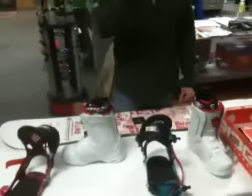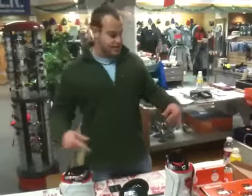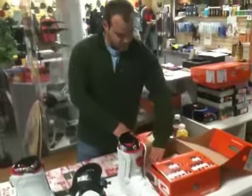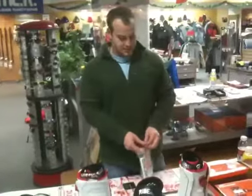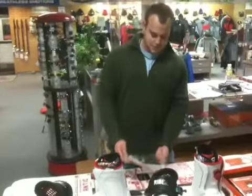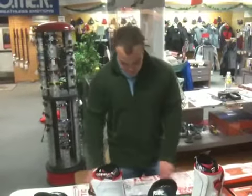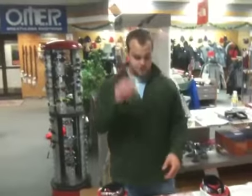First thing you need is a screwdriver, and the second thing you need is snowboard boots and bindings. Go in your binding box, lift up the flap, and you'll see you have your accessories here: binding plate, screws, leash, etc. You'll also find plates and your bags for use.